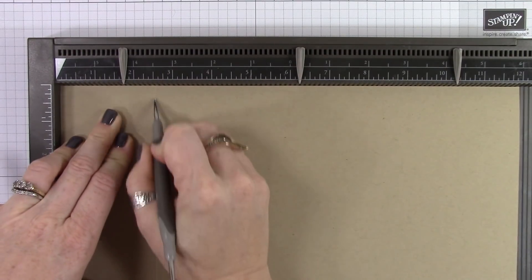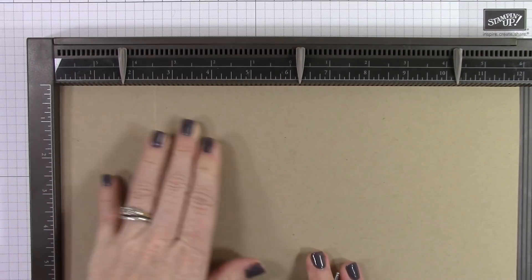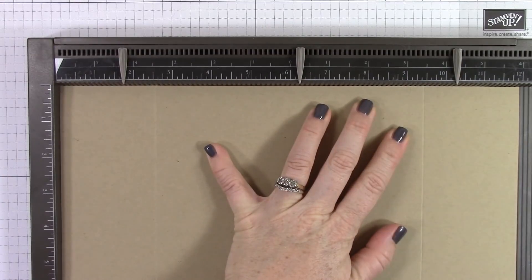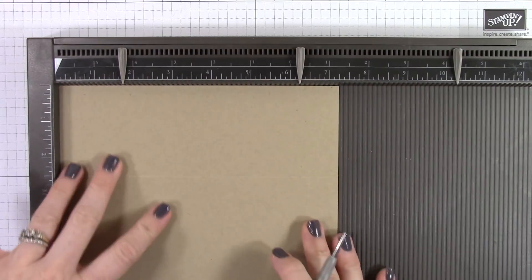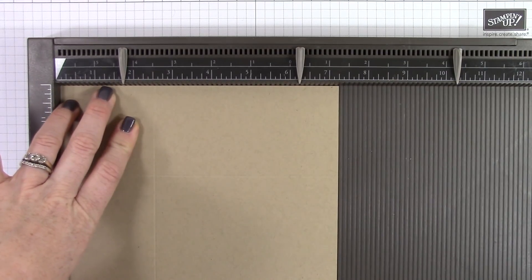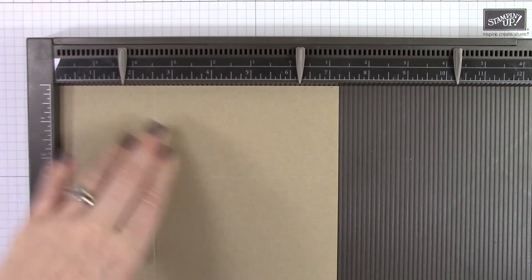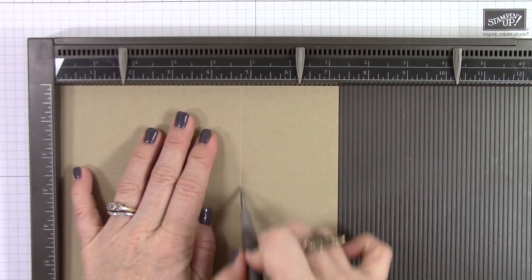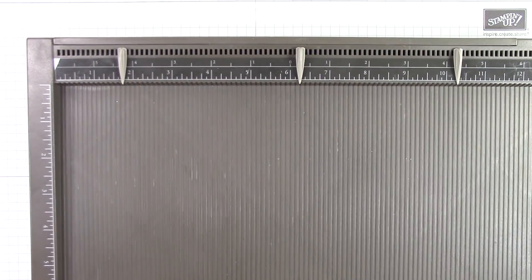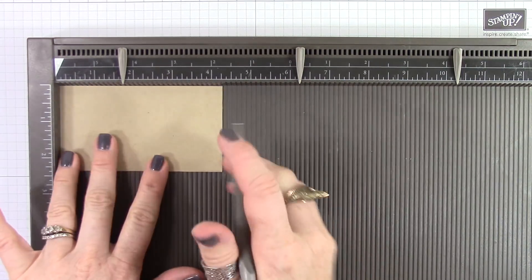We are going to be scoring at 2 and 1/2 and 9 and 1/2, and that's on the long side. Then I'm going to turn the paper 90 degrees and score at 2 and 1/2 and 4 and 3/4. The center of this box is only 2 and 1/4 wide and the sides are 2 and 1/2 inches tall, so they come up on each side nice and tall for the Coke bottles to be held in.